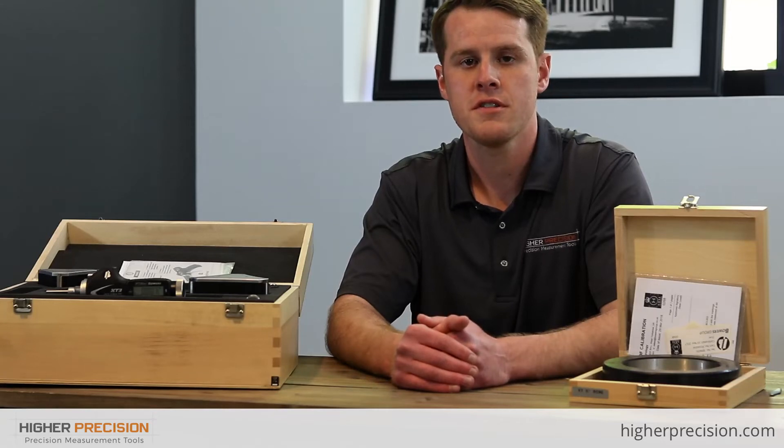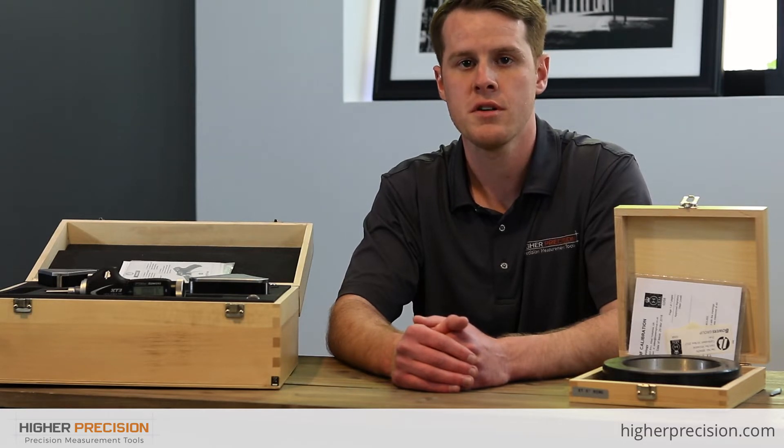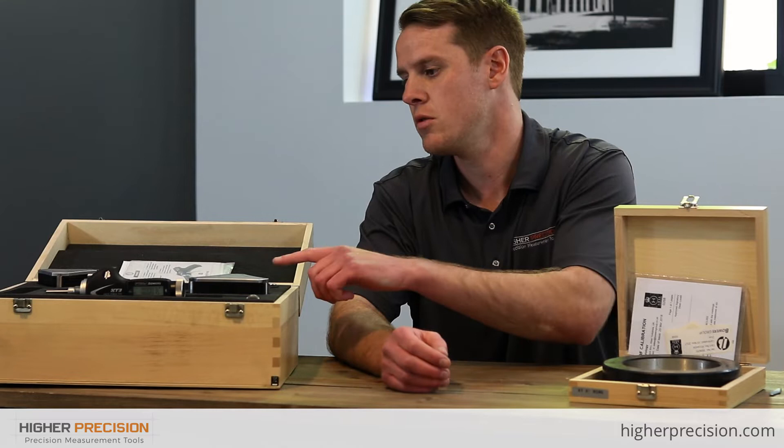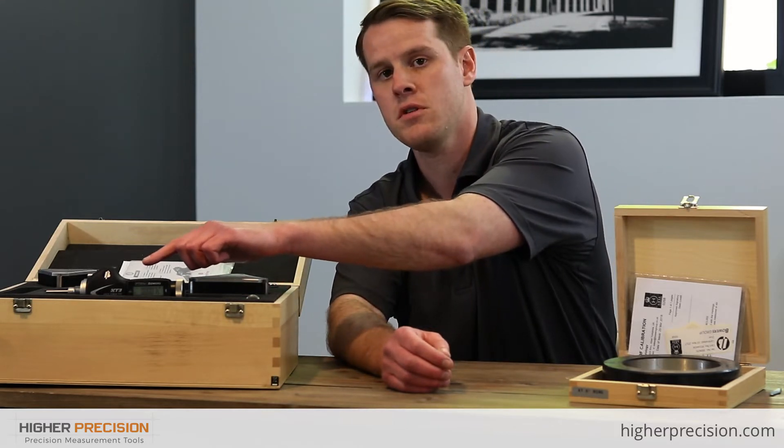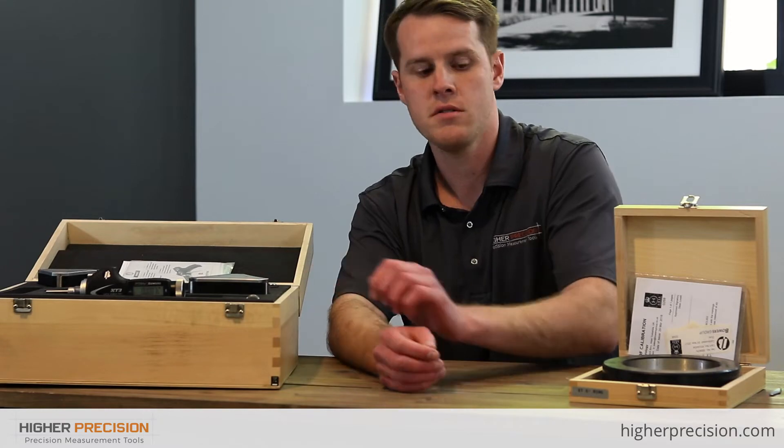Hi, this is Mike with Higher Precision, and today we're going to be taking a look at the Fowler Bowers XTH-3 Bluetooth Holmatic Pistol Grip Set. We're going to be taking a look at what's included with the set itself, how to use the electronics on the pistol grip, and how to calibrate the head with the ring.